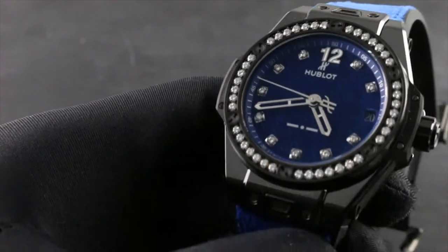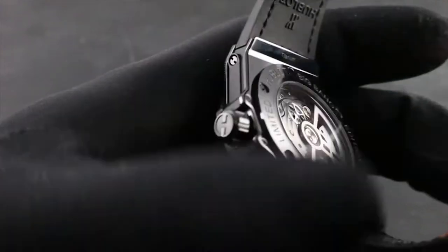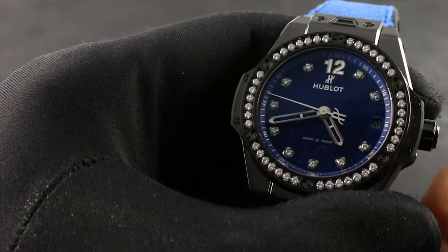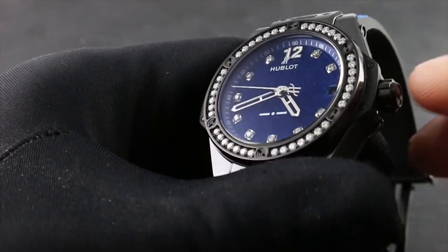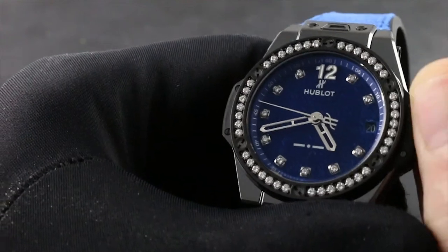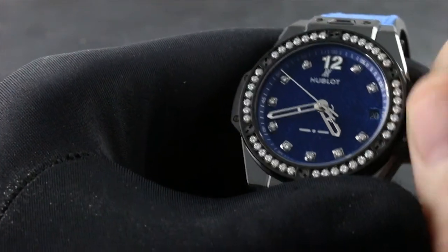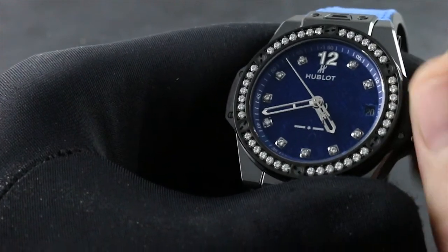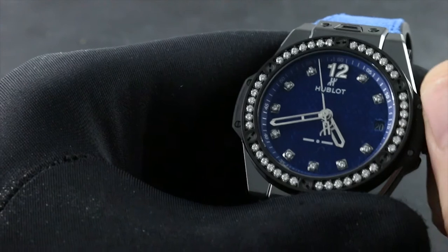It's important to note that although this is an automatic winding watch by means of a caseback winding rotor, you can manually wind the watch should it come to a halt by turning the crown in its first position, flush to the case, 20 to 30 turns in a clockwise direction. In the course of this winding, the seconds hand begins to advance — the watch is now running.